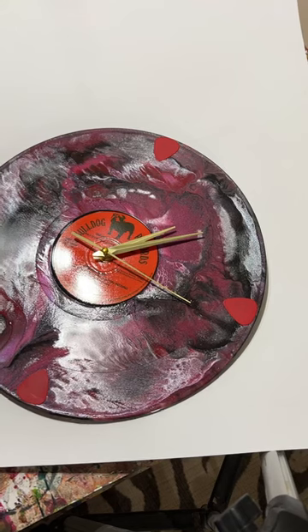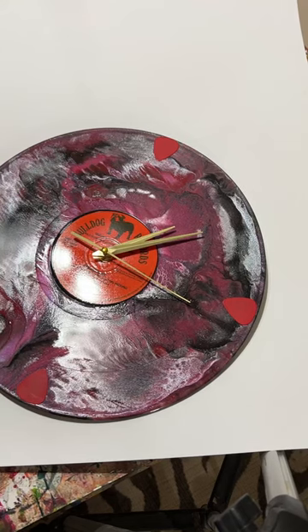Hi, this video will demonstrate how to fix clock hands that have become loosened during shipping.